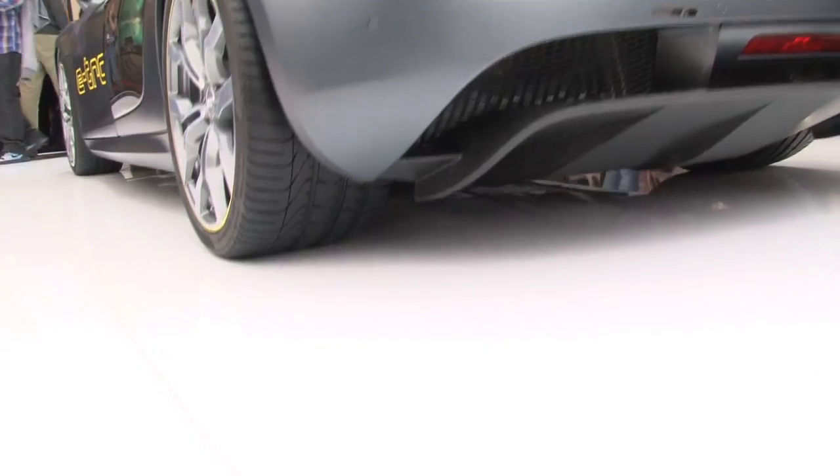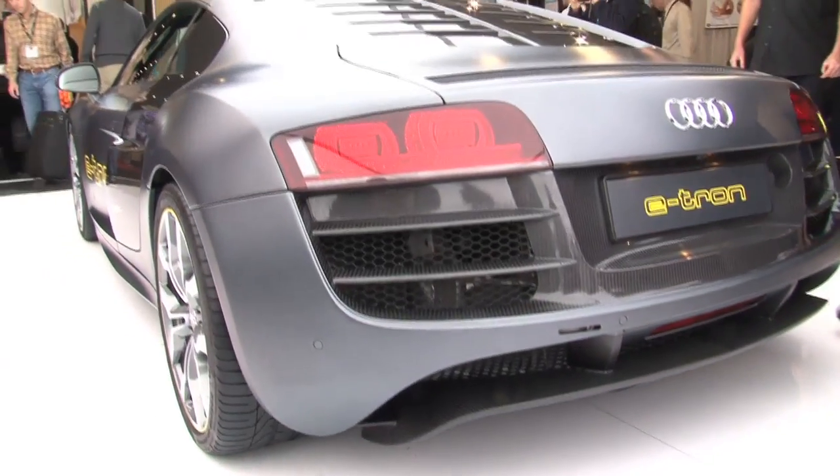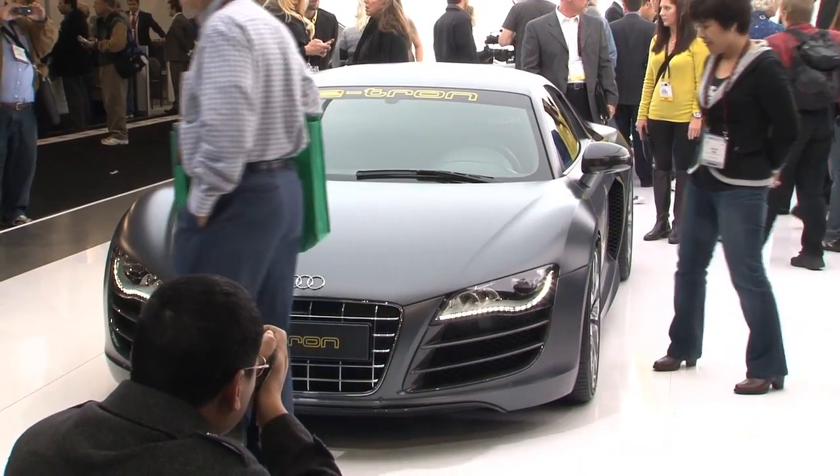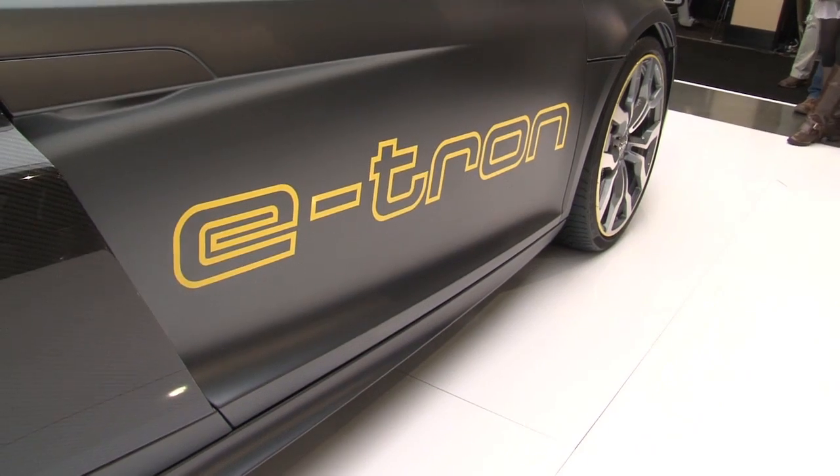This is an all-electric version of Audi's R8 sports car, called the R8 e-tron edition. It's fully electric and extremely fast — it does zero to 60 in under five seconds. It's also very lightweight, with an aluminum body and carbon fiber details throughout.